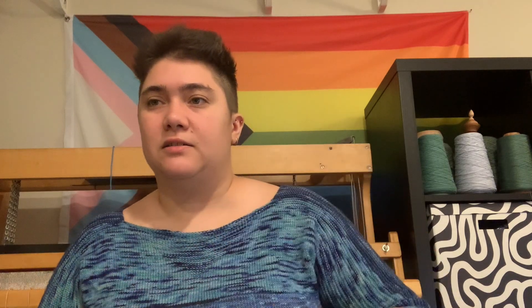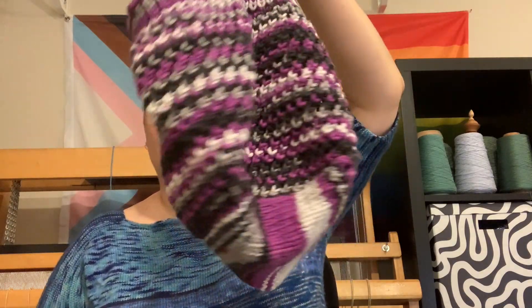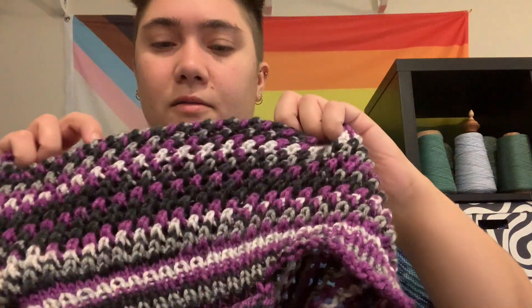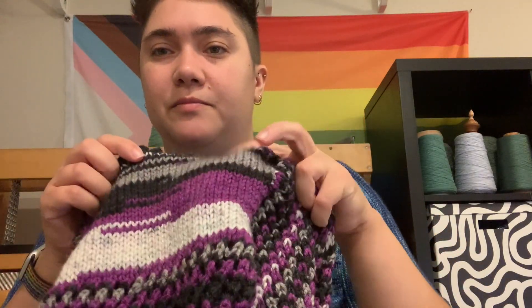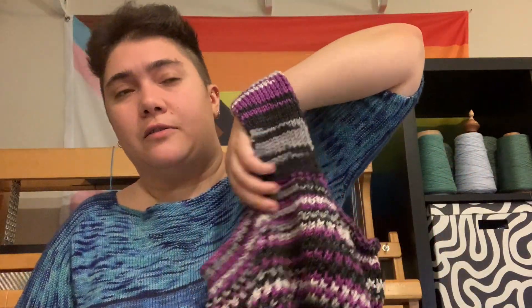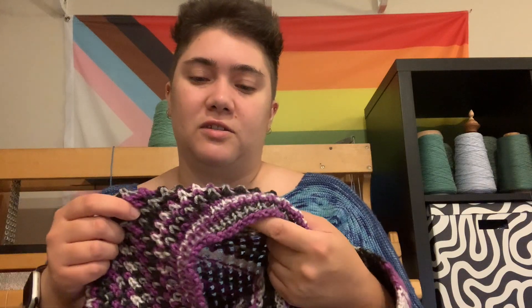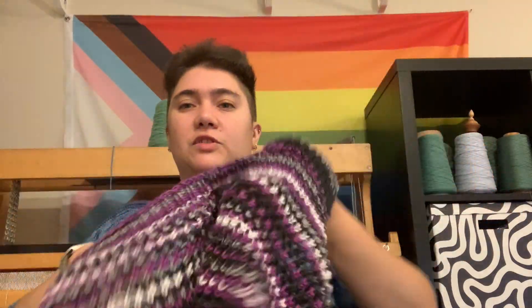My next finished object was the market bag — the Ilene Bag by Hannah Ingalls — which is just a knit two together and yarn-over mesh with a flat bottom, some ribbing that goes into the handle, which is also ribbing. This was knit out of a Joann's acrylic Big Twist — I forget the colorway name, I think it's something like Community. It's a nice little bag.